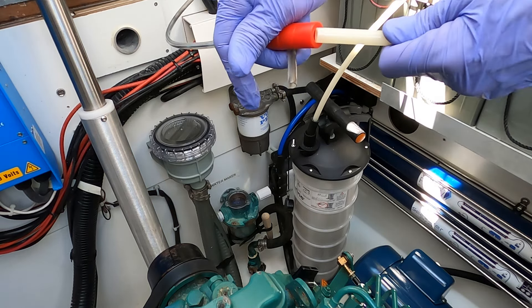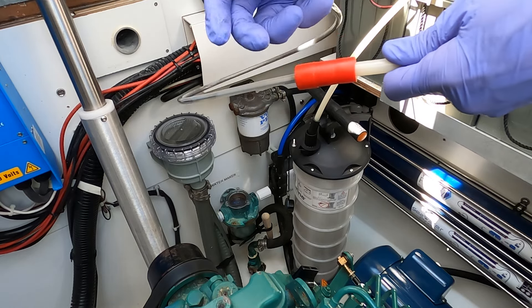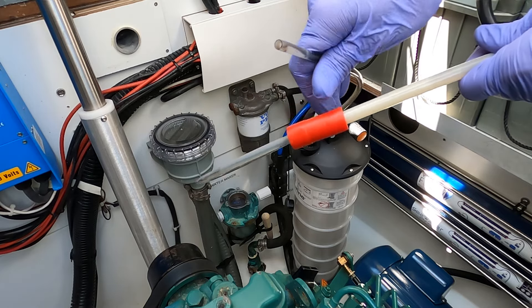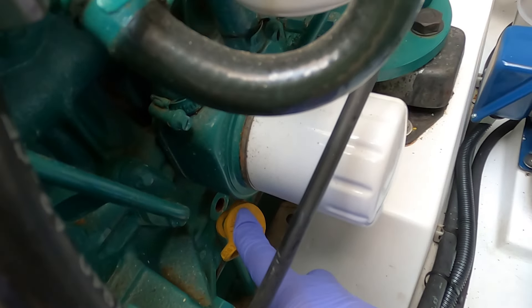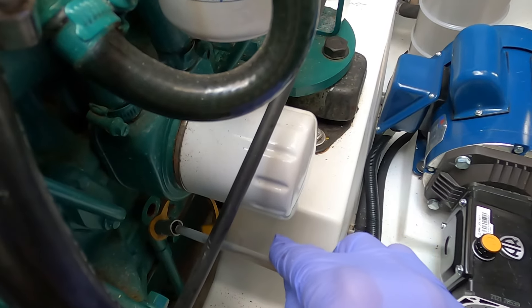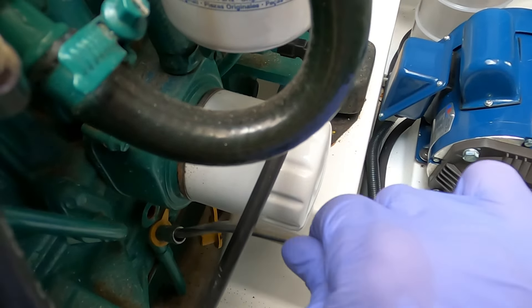We take the end of our big hose — they give you two adapters and I'm using the larger of the two. It barely fits in the extraction tube on the engine, but it does. On our engine, the extractor hose is right here, just below and a little to the left of the oil filter. We pull the cap off, push our hose in, and keep pushing until it stops — there's a definite hard stop. It goes all the way down to the bottom of the sump, so it's pretty much the lowest point in the engine and will get almost all the oil out.